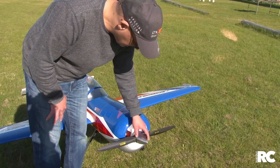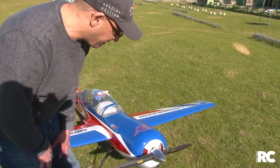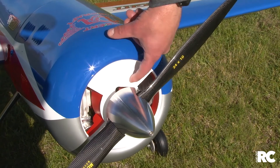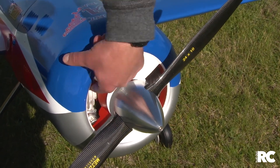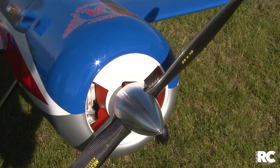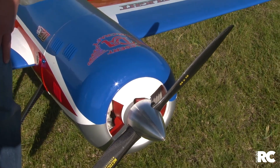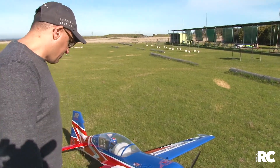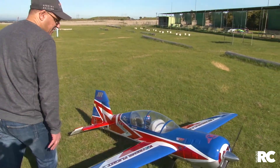There's a nice spinner — a Tru-Turn aluminium spinner. You can see some great baffling work that's been done on this plane to direct airflow straight through to the engine. It's a really neat installation up front with a beautiful circular cowl on the Yak.